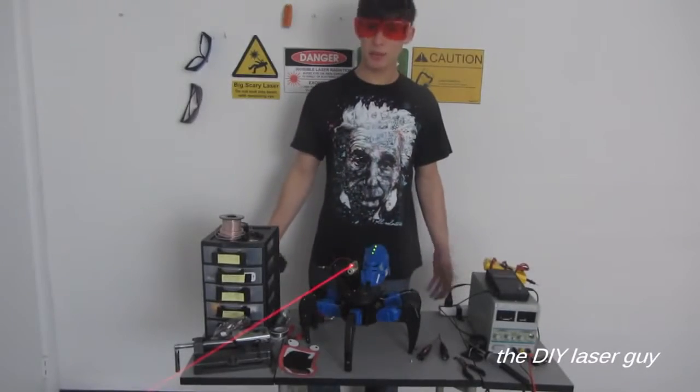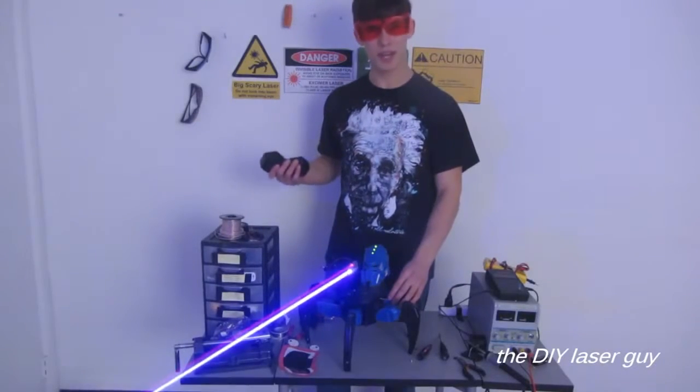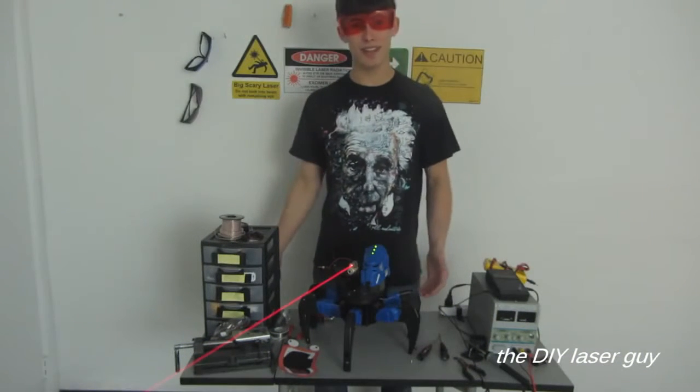Well, everybody, that's about it, but I hope you liked the video. This is definitely my scariest creation to date, I would have to say. Be sure to subscribe to my channel for more videos like this, and until the next video, stay safe and happy lazing.